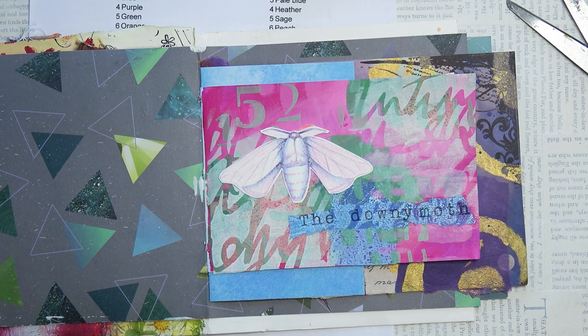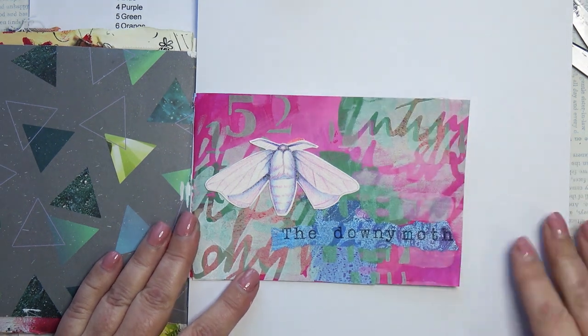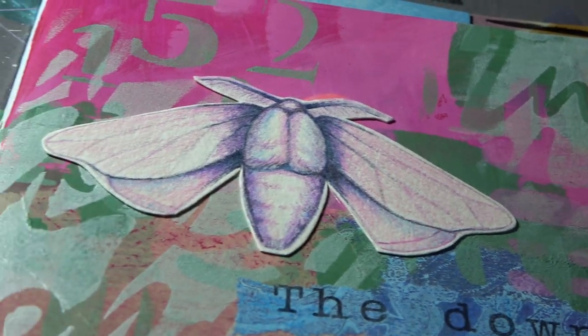I'm going to just put some white paper behind the page so you can see it nice and clearly. So here it is now. I'm very fond of the moth. They're such amazing creatures — I do love them.